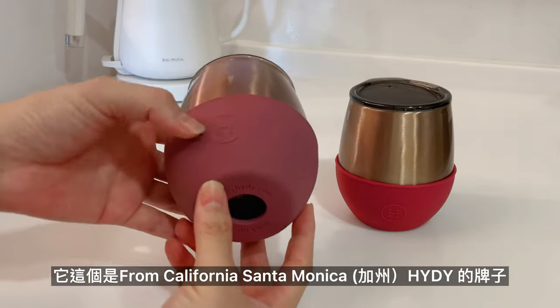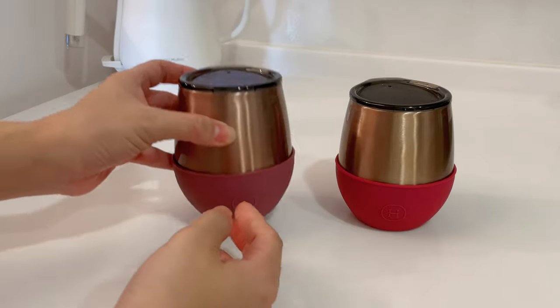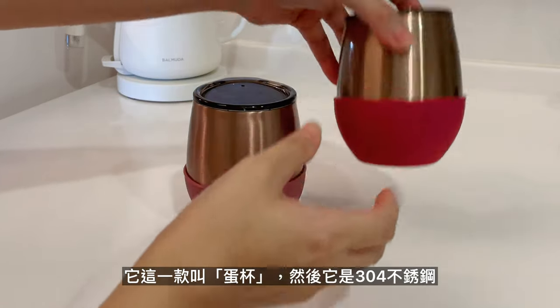它這個是仿California Santa Monica的Heidi的牌子，它這一款叫蛋杯。